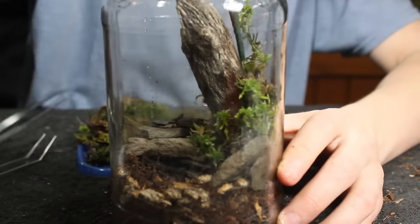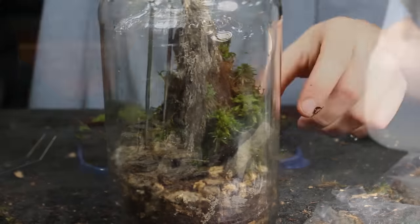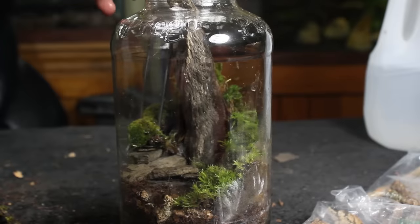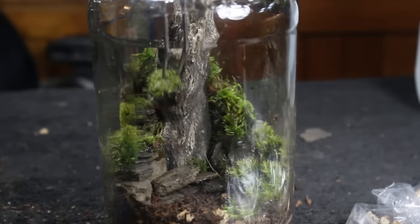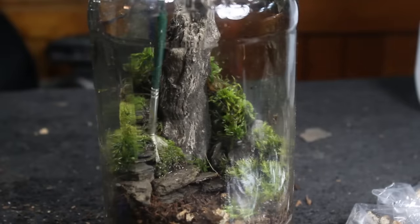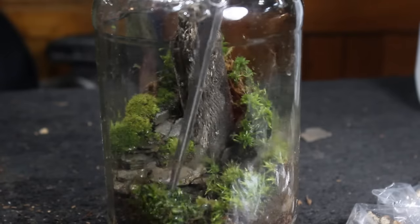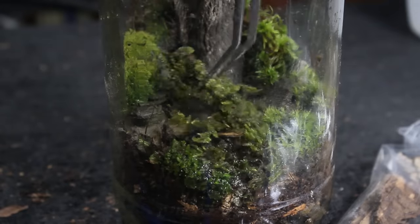Since sphagnum moss grows much taller than the others, it will work well as a background plant. Next I added a sizable patch of star moss to the right side. Afterward I placed a section of thread moss on top of the hardscape in the back left, then placed another patch of thread moss into the rock formation. From there I added a few accent stones, then planted a sizable patch of liverwort in the foreground. Next I added the stick covered in hypnum moss.